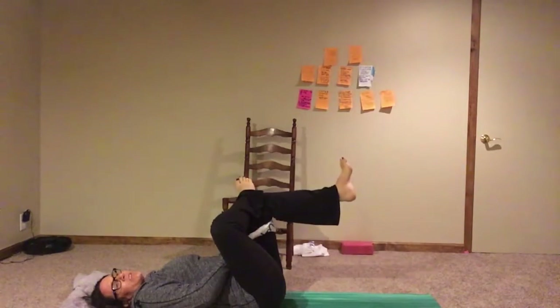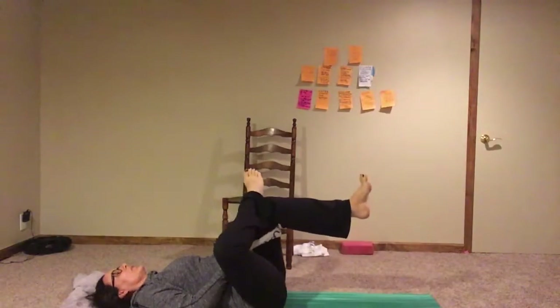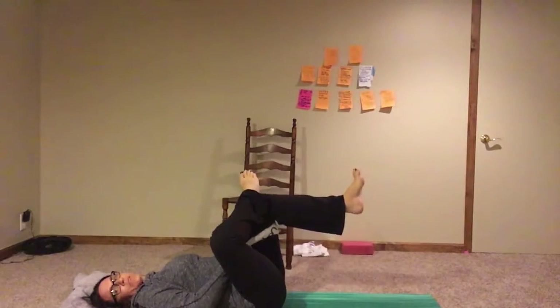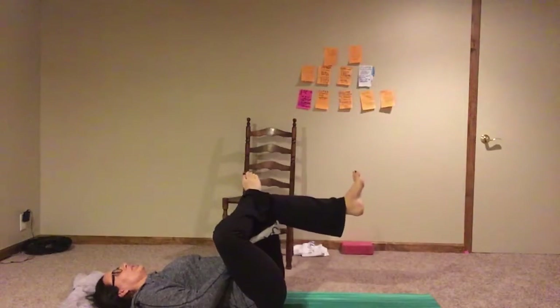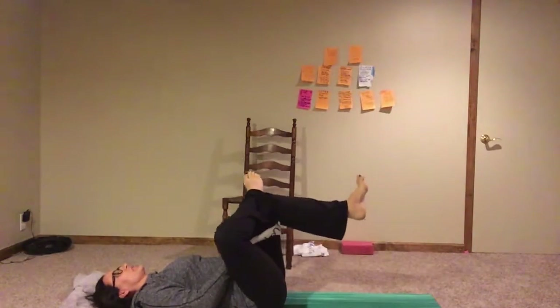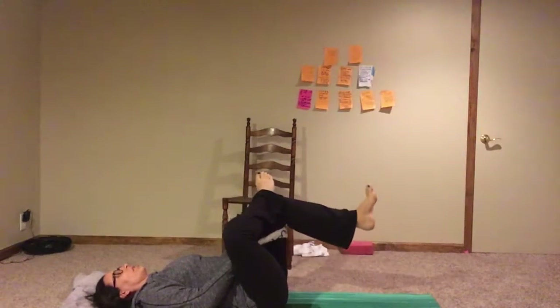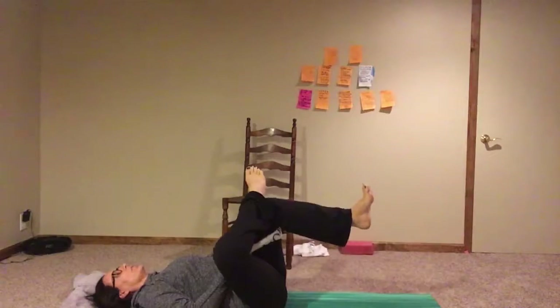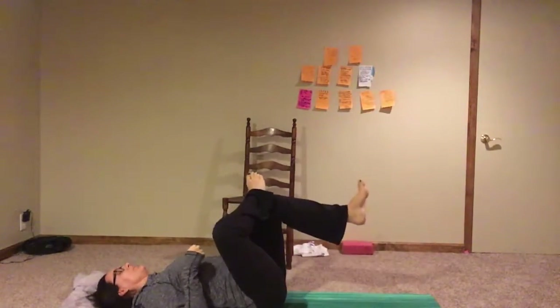I don't really want to stretch so much in just this static position, although rocking back and forth is fine. I'm going to turn this into a core exercise as well. You might be feeling a nice stretch right here — you can rock gently back and forth, up and down, side to side, however you want. It's kind of nice right here in the hip.